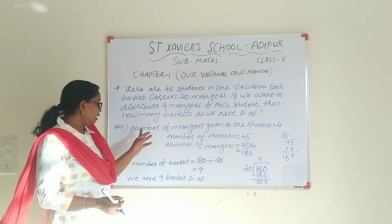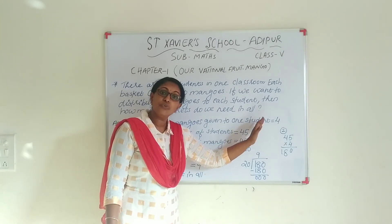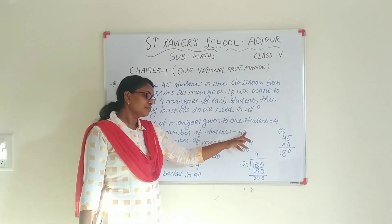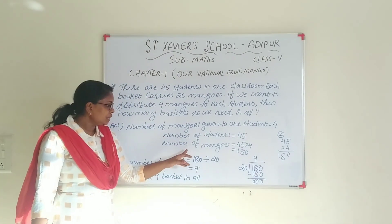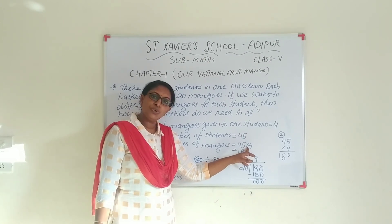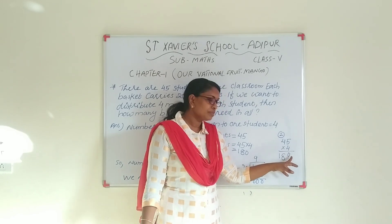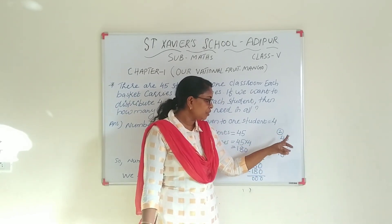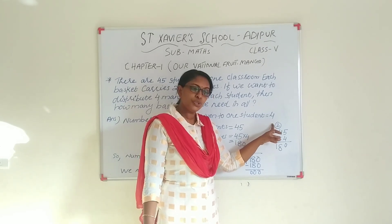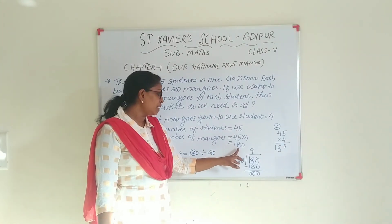The number of mangoes given to one student is 4 mangoes. The number of students is 45. So, the total number of mangoes is equal to 45 into 4. 4 fives are 20, carry 2. 4 fours are 16, plus 2 is 18. The total mangoes is 180.